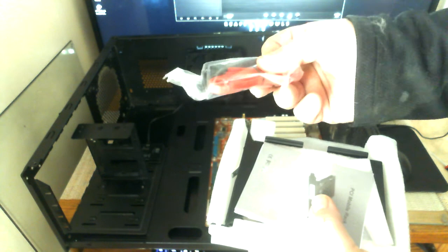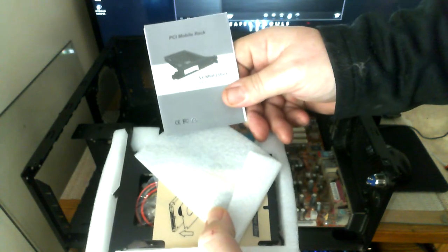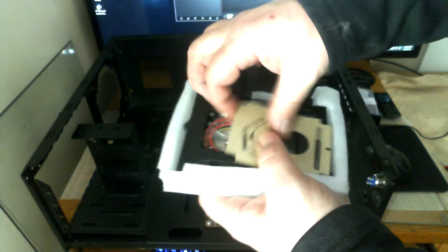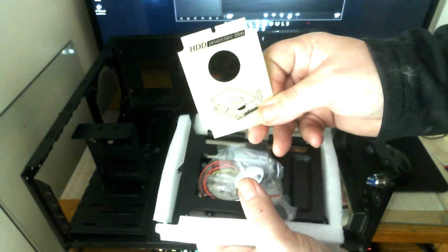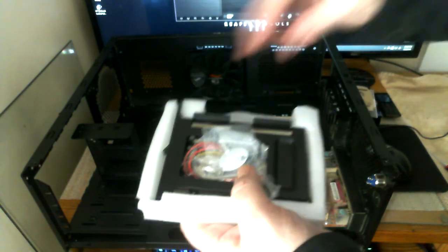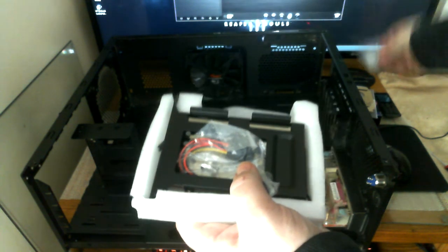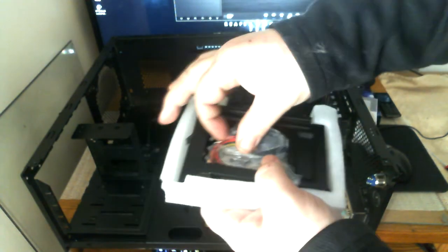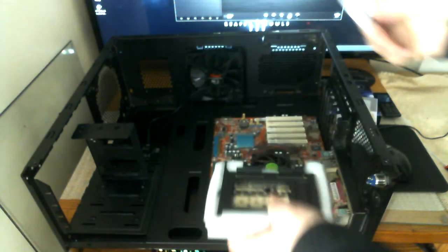It works with standard 2.5 hard drives and SSDs. It comes with its own red SATA cable, a manual, a hard drive protective film, a key and screws for mounting.